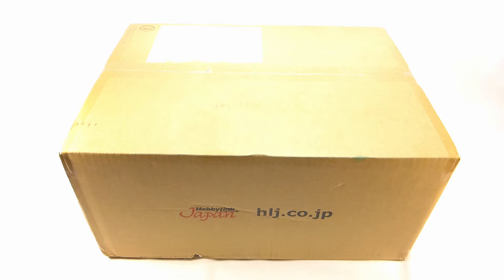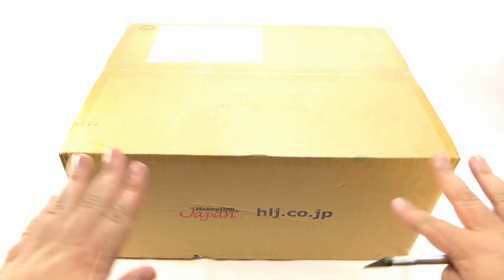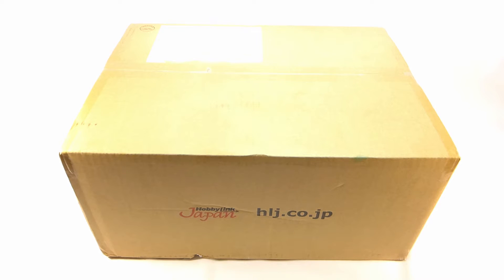Hey Toy Fans! This is Kyle from the TF Review and today we've got an unboxing video! This box comes from a magical place known as Hobby Link Japan. And this right here is a very large box, which means it was very expensive to ship.